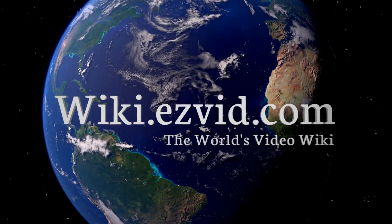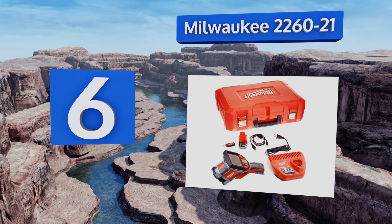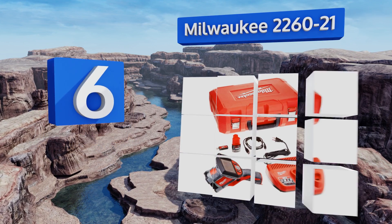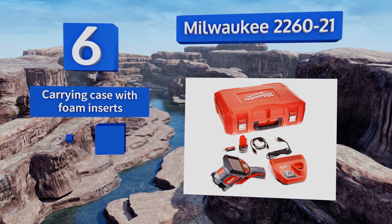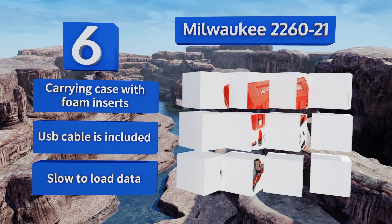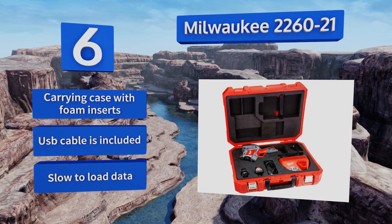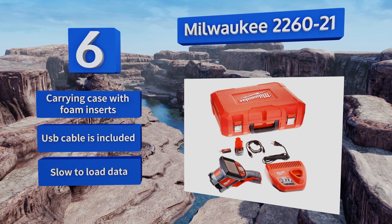At number six, good for electrical contractors or HVAC technicians, the Milwaukee 2260-21 boasts a resolution of 160 by 120 pixels for easily diagnosing problems with motors, air handlers, and other large equipment. The M12 battery system facilitates quick charging and field replacement. It includes a carrying case with foam inserts and a USB cable, however it is slow to load data.